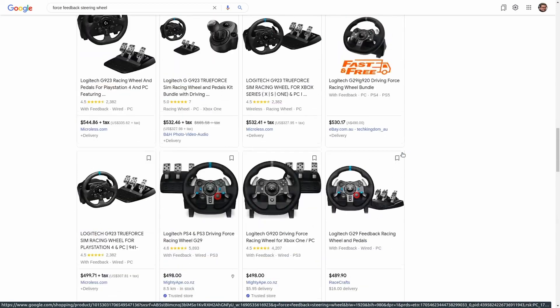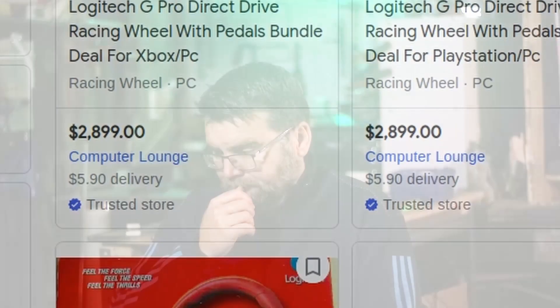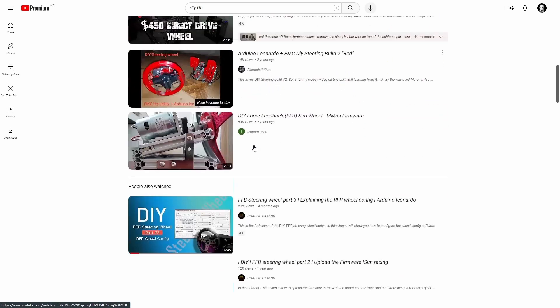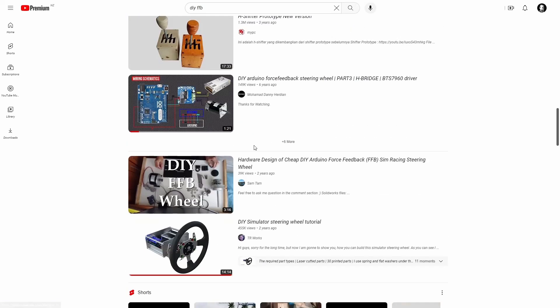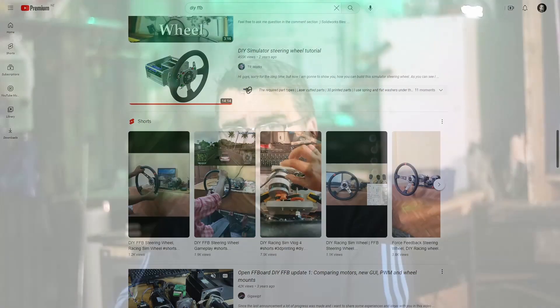You can of course buy these from the shops but the prices go from insane to ludicrous. Searching around YouTube I've seen lots of projects where people have built their own force feedback setup. The problem with those is that they've got big DC motors which are usually expensive, and I want to be able to build one quite easily.